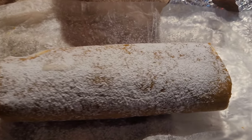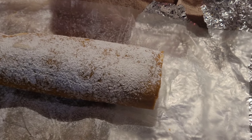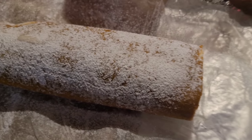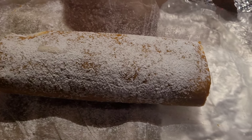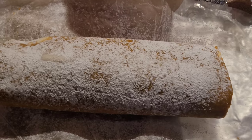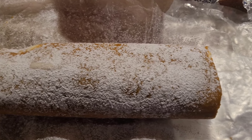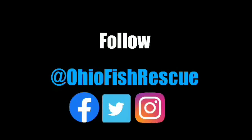Hope you guys liked it. Hope you enjoyed it. We're cooking pumpkin pies today and deviled eggs. So if you guys like our holiday videos or even our normal fish videos, just like the channel, subscribe and share the videos. And as always, stay fishy my friends. We'll see you next time.